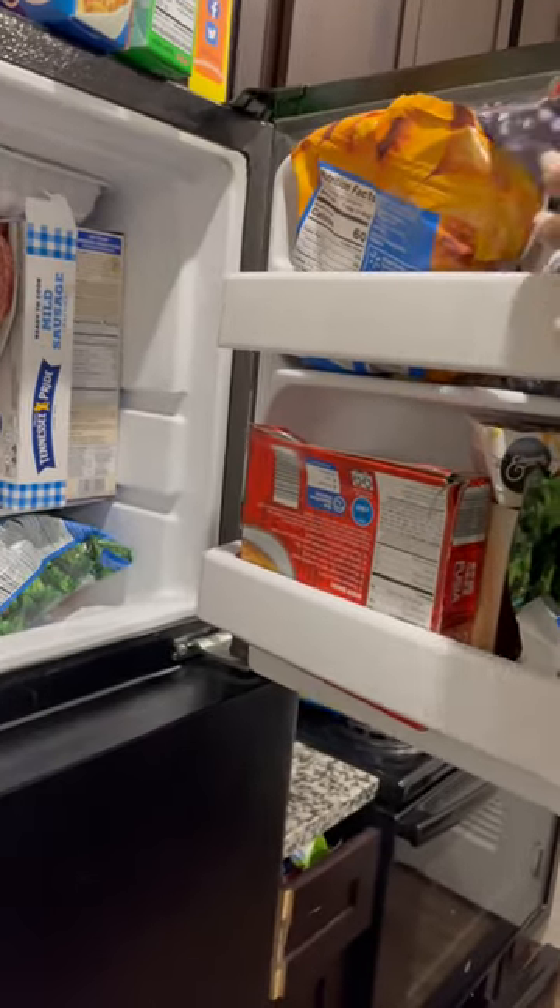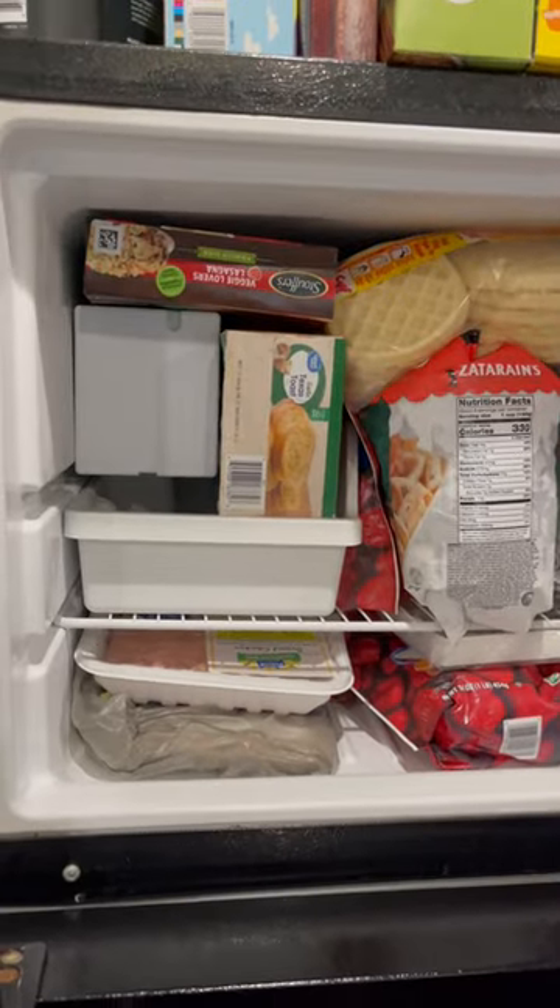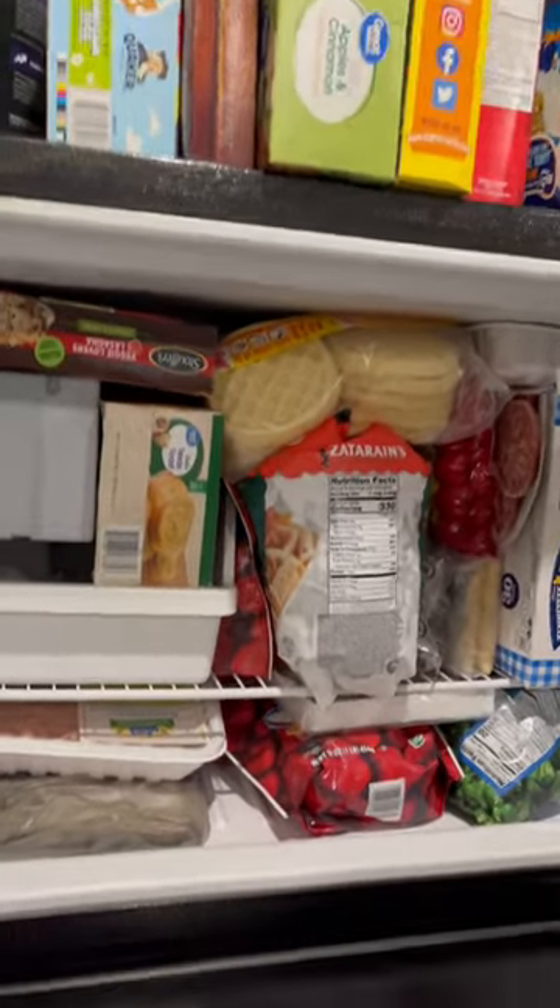I'm gonna throw this fruit away — there's nothing wrong with it, it's just open. So how did I do y'all? Don't forget, I'm working on it.